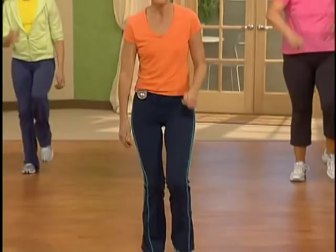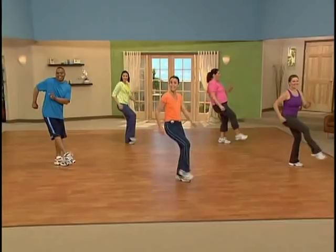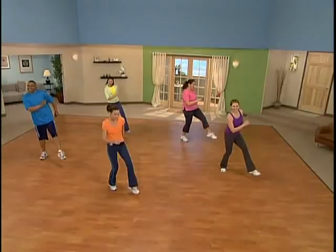All right, everybody, it's time to travel. Let's take it up to the right again. One, two, three and kick this time. Good. Kick it out. Excellent. One, two, three, kick.